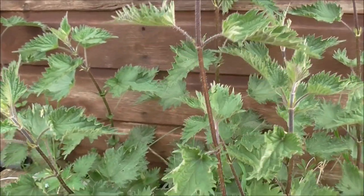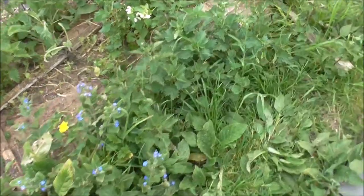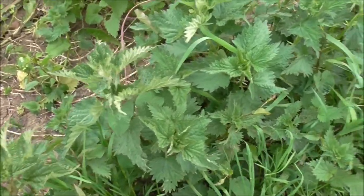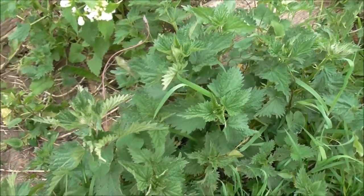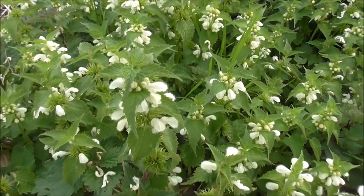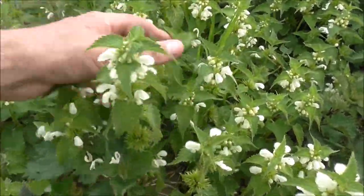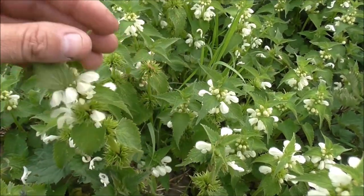Here we're looking at stinging nettles, and for those of you that don't have this particular plant in your part of the world, they do exactly what they say on the tin — they sting you if you touch them. Like an idiot I got too close to them today; hopefully you can see where I've been stung on my forearm. They're not deadly, they're just painful. This on the other hand, although it looks like a stinging nettle, it's not — it's called a dead nettle. It's completely harmless and safe to touch.